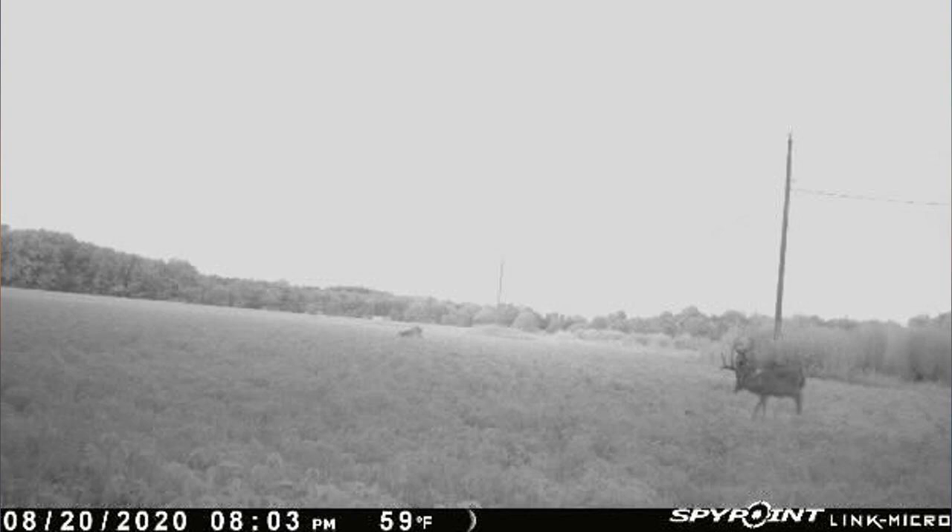Setup was easy enough. I cannot get the software to update. I have bought 2 of these cameras and the temperature reads 10 to 20 degrees below actual temp. Picture quality is about average for a camera in this price range. Cellular service works well.